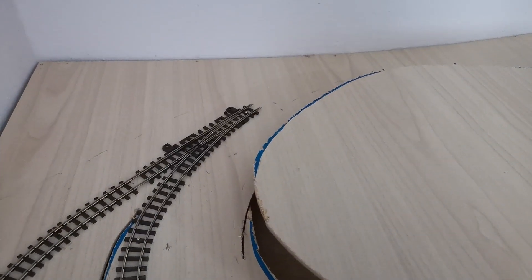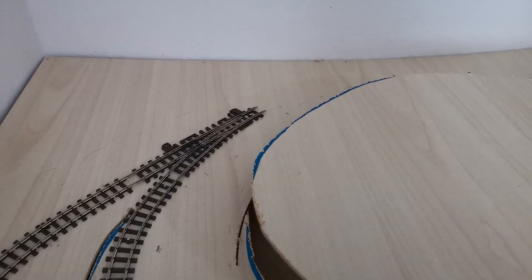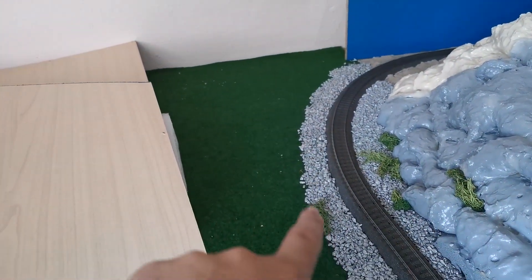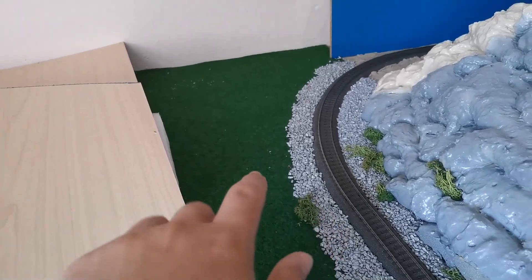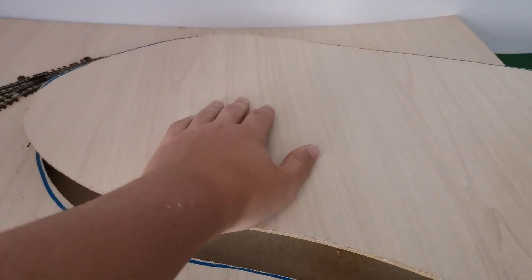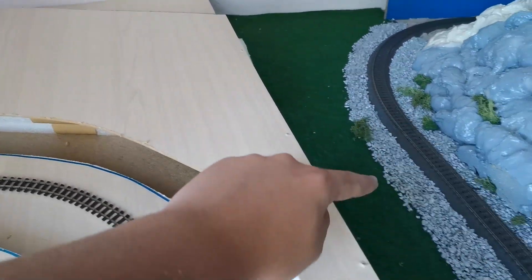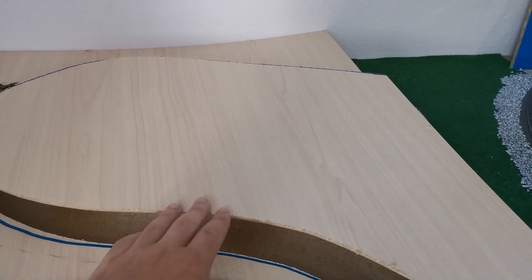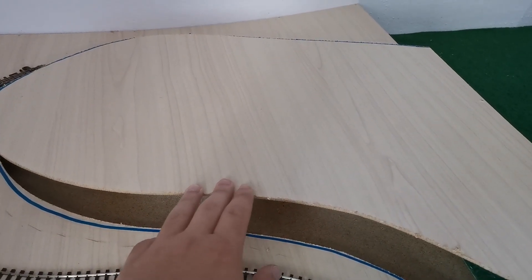Then back here we have the switch. Next summer the track will continue to climb up the hill, and somewhere over here we will have another station — the station in the mountains. Here we will have a slate quarry with a track splitting up around here and going over there. But as I said, this will be made next summer.